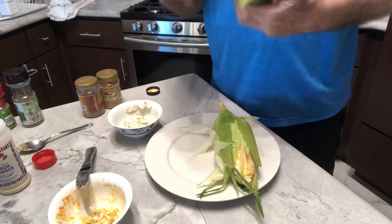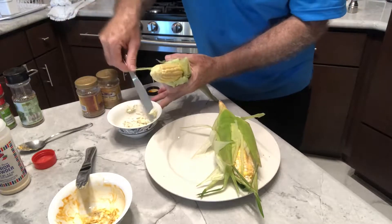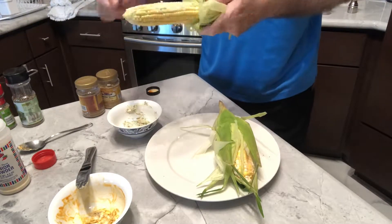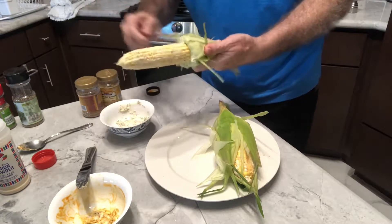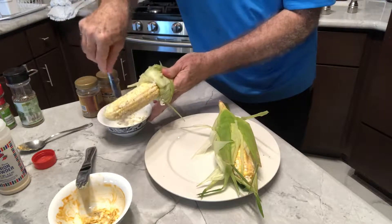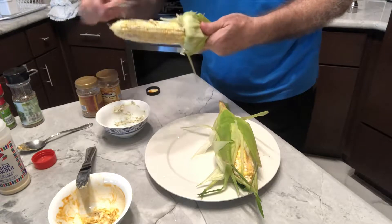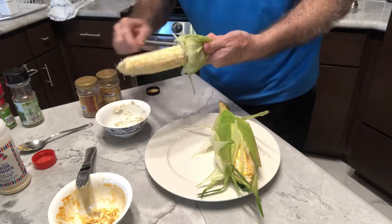Now our other one — this will be our more mild one, this will be our Italian. Like I said, the sky's the limit on what you can mix, what kind of butter you want to mix up. Be creative and think of some cool things you like, flavors you like, and try it out.